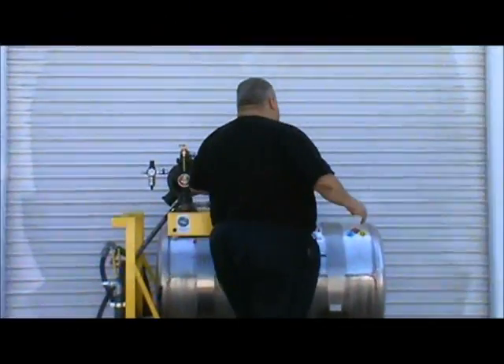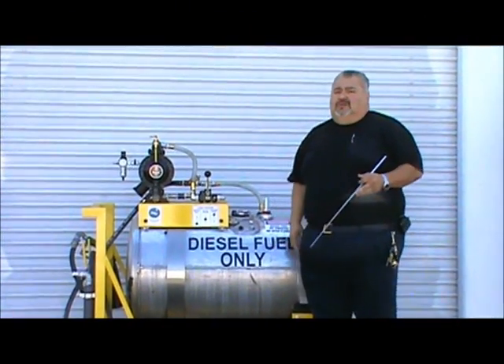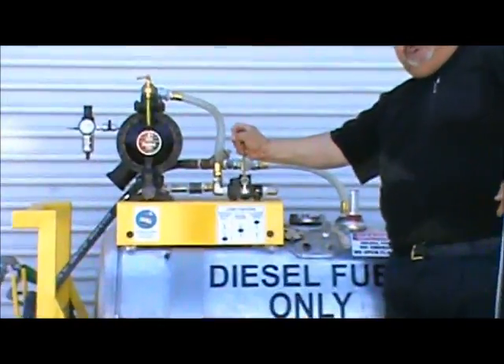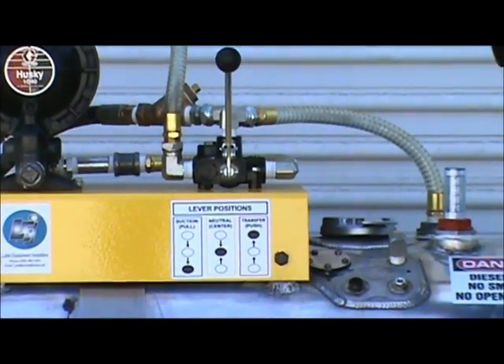As far as the directional flow valve is concerned, at any time you can stop the flow of diesel fuel going in or out of the tank by simply putting the lever in the center position, and it will stop the flow either way.